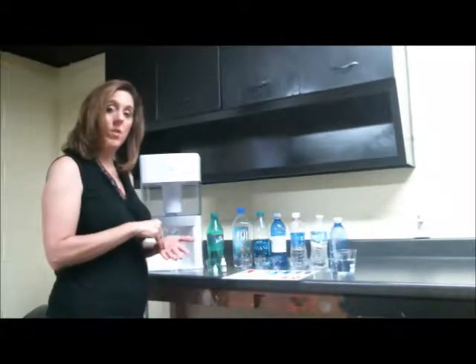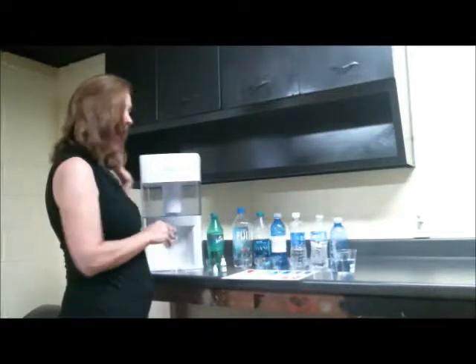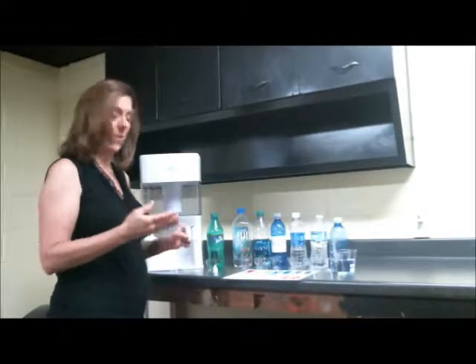One of the quick ways that we can show you what your pH is in the drinking water that you might be currently drinking, and what we have in the Velocco unit behind me, is by using pH drops. You simply fill the water glass and add a few drops of this and it will come out a specific color.